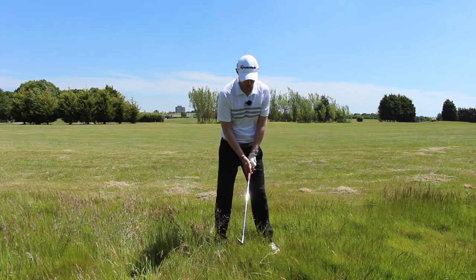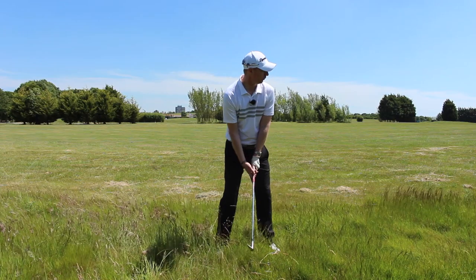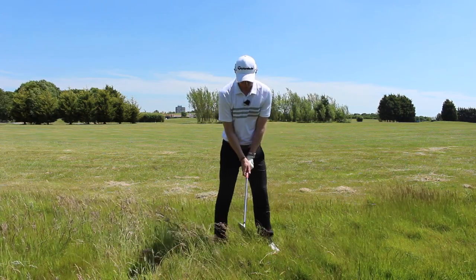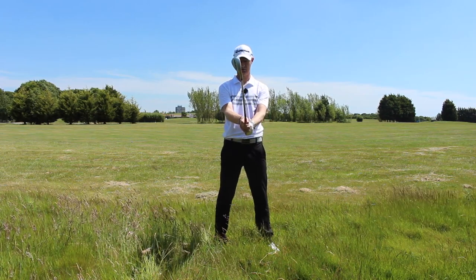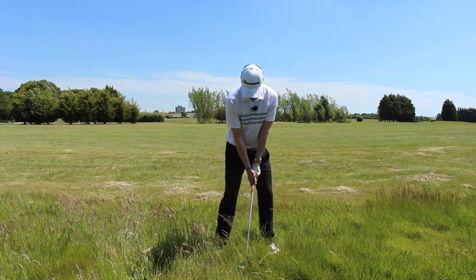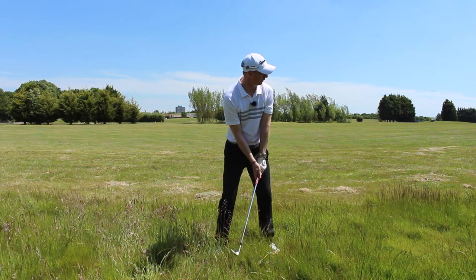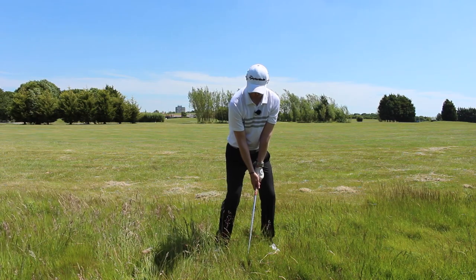So that we can get a real steep angle of attack, get some shaft lean, and really pop this ball out and forward — getting it back in play. We don't want to try and get too much out of it because the lie is not great. We just want to get it back in play as simply and as straightforwardly as possible. It's all about getting out of the way. Turn the face only a fraction — not a lot. Pressure forward, really focus on hinging almost before you even move your arms, then powerfully swing through to get the ball back out and into play.